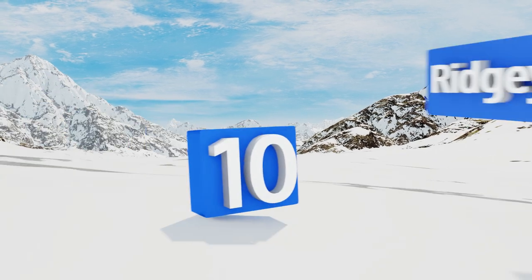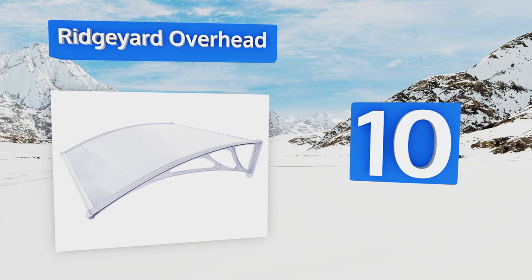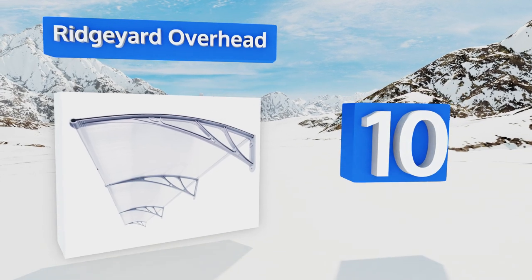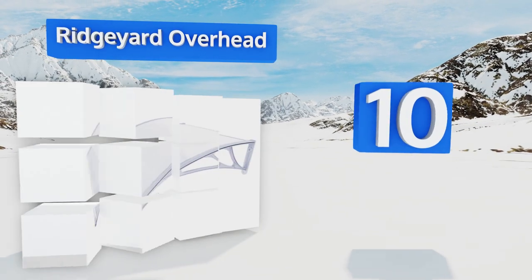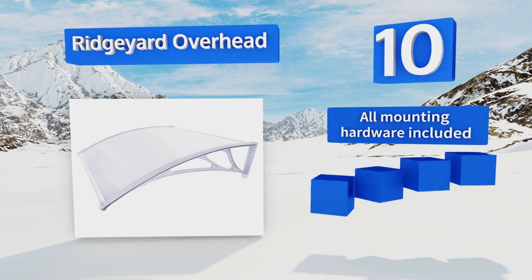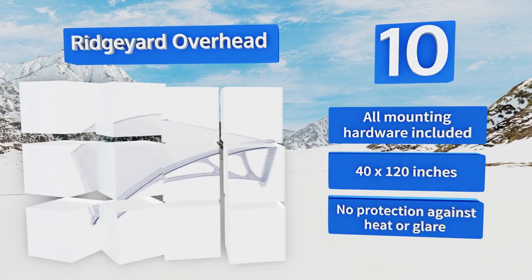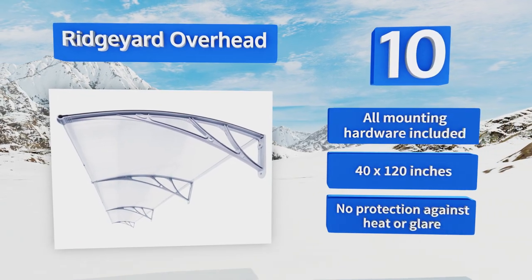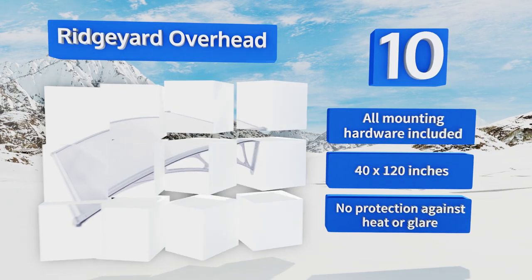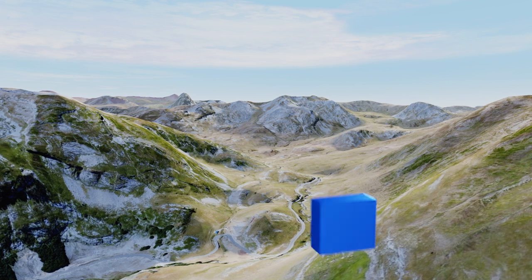Starting off our list at number 10, weather-resistant polycarbonate sheeting gives ridge yard overhead window and door coverings an elegant look and the strength to withstand the worst that mother nature can dish out from one season to the next. Individual panels can be joined together for wider coverage, all the mounting hardware is included, and it measures 40 by 120 inches. However, it provides no protection against heat or glare.